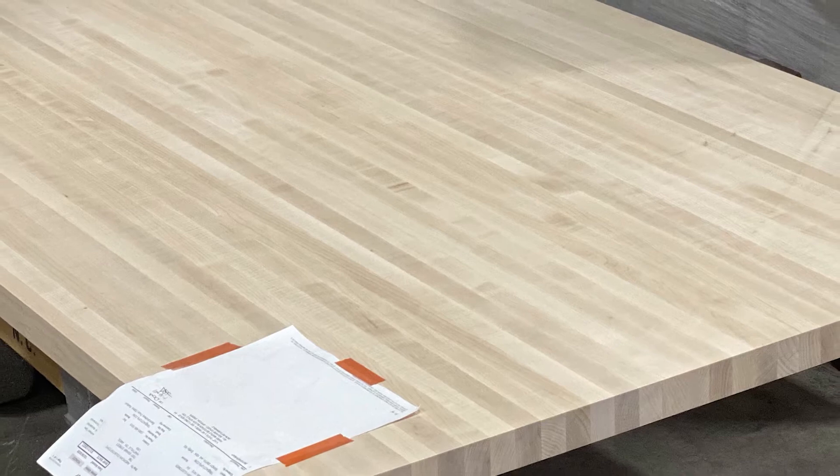We were going to try to plane together a couple pieces, but once we talked to Steve and went through the ordering process with him, he explained how many pieces we needed and went through the pricing options for them to join those together and have it ready for us to install.